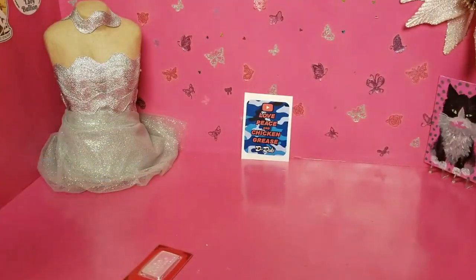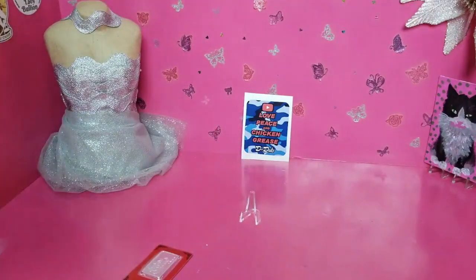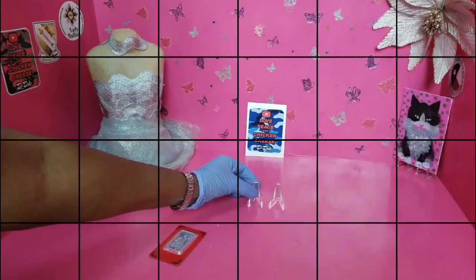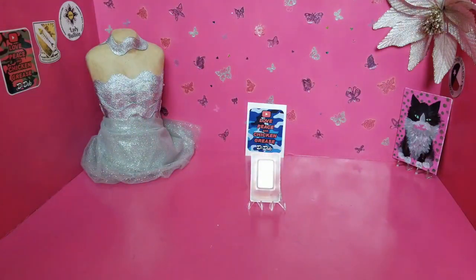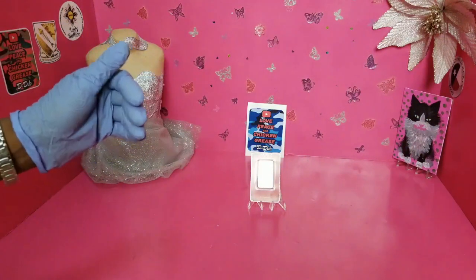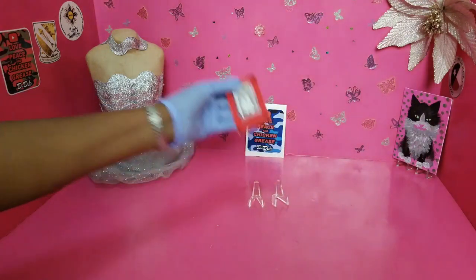You know I got to display this. Let me see — a little stand for it. Thank you. I really like that bar. I need to find some more. One ounce silver PAMP bar. And I really don't like PAMP, but I like this bar right here. I hate PAMP — but I really like this bar.